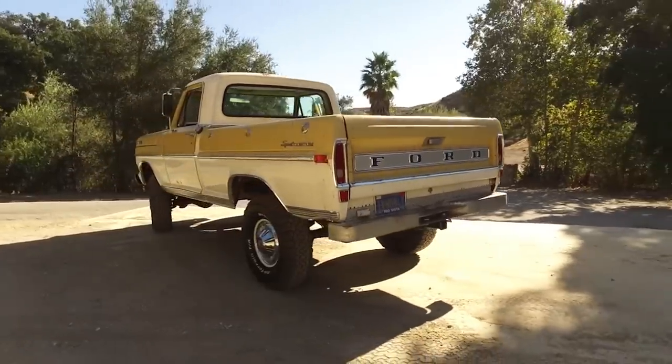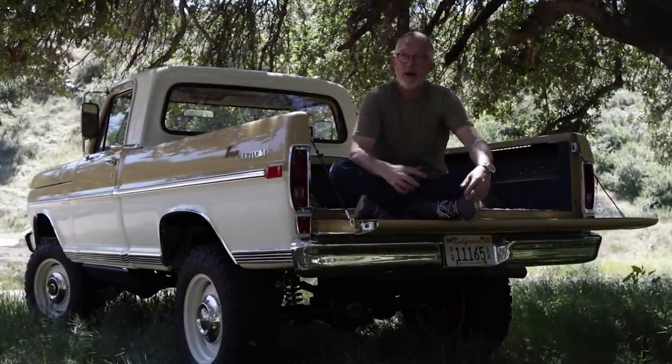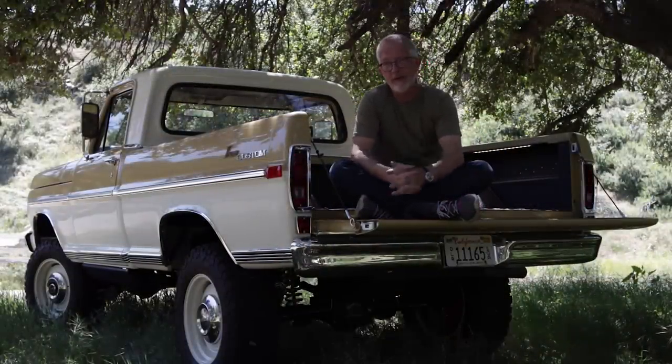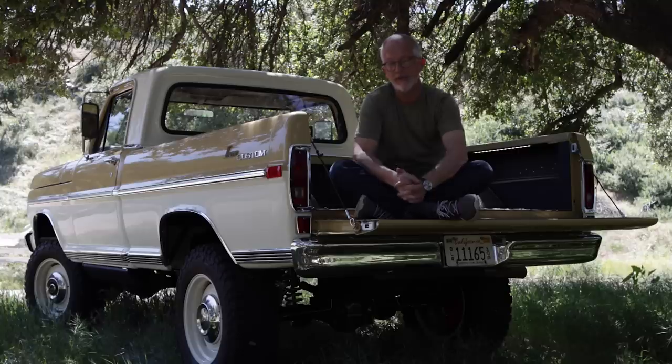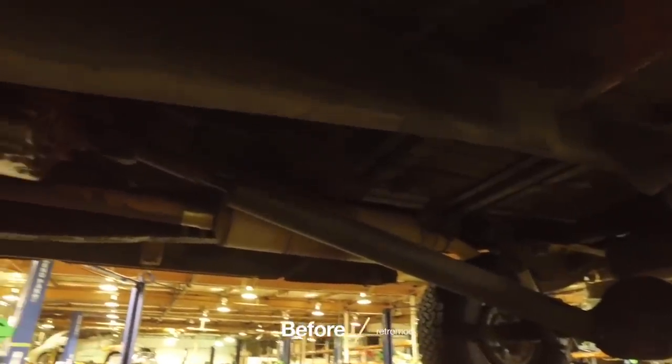He was going to run it stock for a while until we had time to do the build. But after a while we said, bring it back, we're ready to get started. He says, I absolutely love this thing — it steers, stops, rides like hell — but I love it and I can't wait for its transformation.